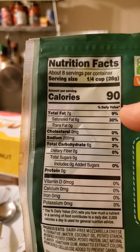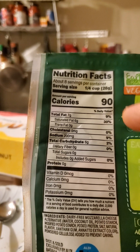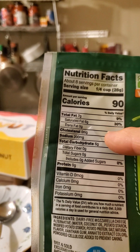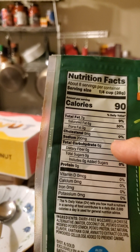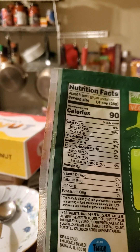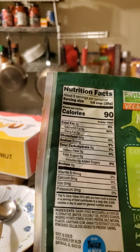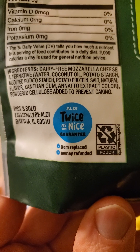One quarter cup has 90 calories, 7 grams of fat, of which 6 are saturated — so this is not good for you. No cholesterol, but 200 milligrams of sodium, which is also not so great. 6 grams of carbs, of which none is sugar or fiber. No protein. Where did all that saturated fat come from? It's the coconut oil — everybody's jumped on the coconut oil bandwagon. Right there on the label.